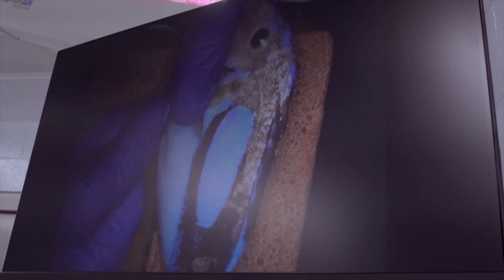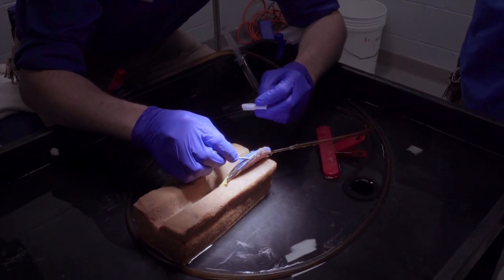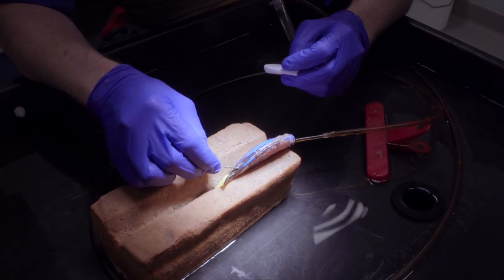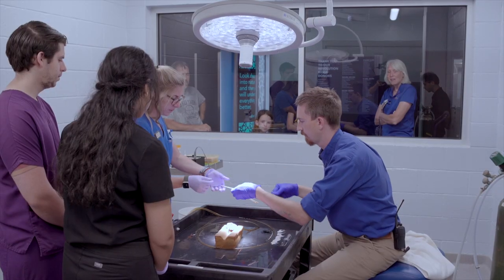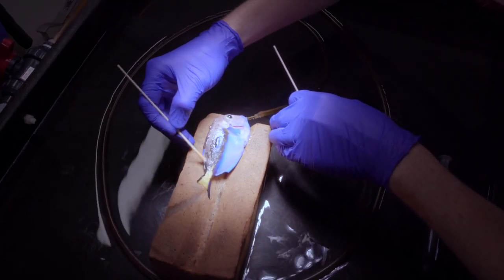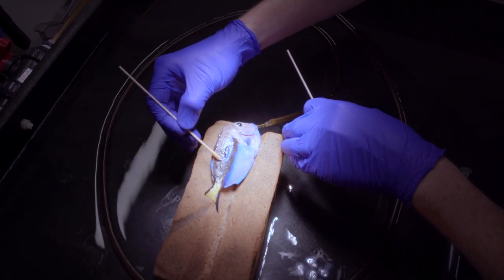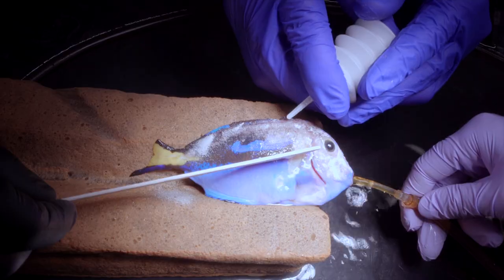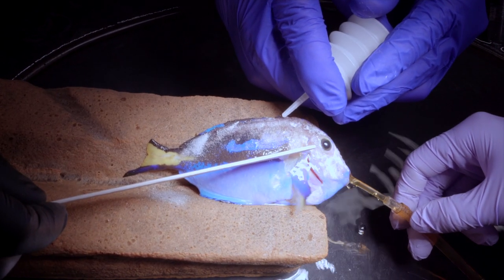We start with a very light debride with a dull scalpel blade just to remove excess mucus and debris. We follow that with a light scrub of betadine. Then we start the application of the powder, which goes on in a very light layer — you may not even be able to see it in the video, but it's a few particles at a time as we're puffing.